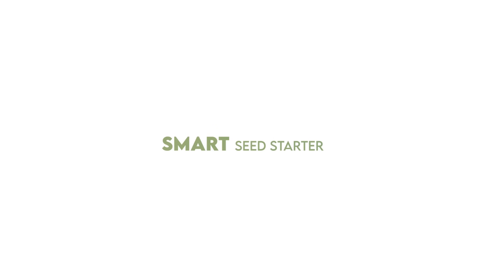LetPot. Smart Seed Starter. Support us now on Kickstarter with the best discount. If you missed it, please come check it out!